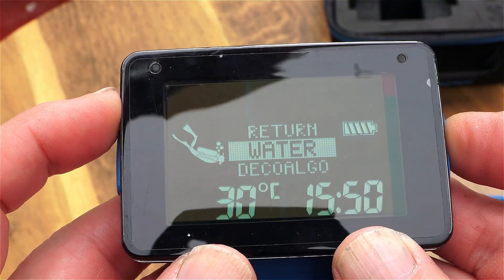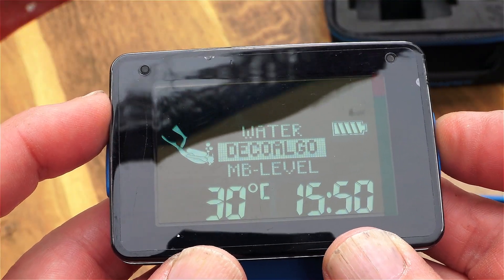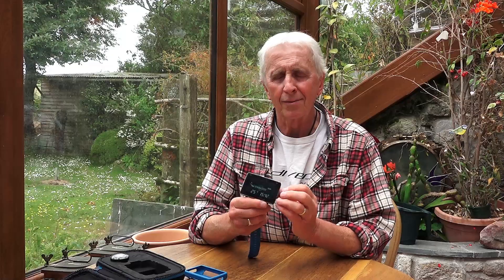Amazing, brilliant, lovely technology. The Luna 2 Air Integrated Computer from Scuba Pro.